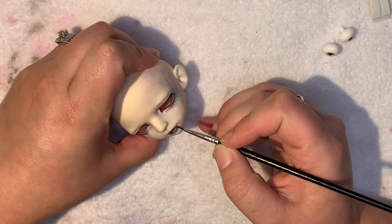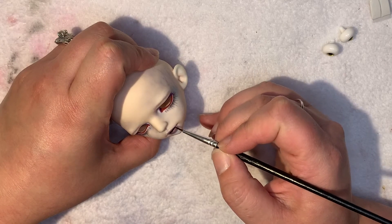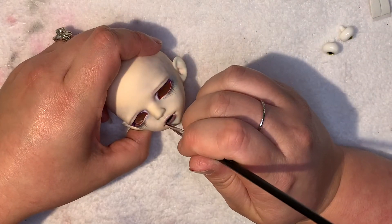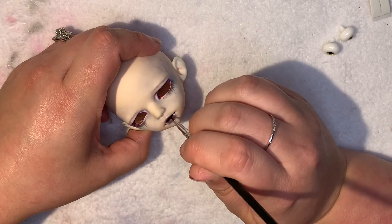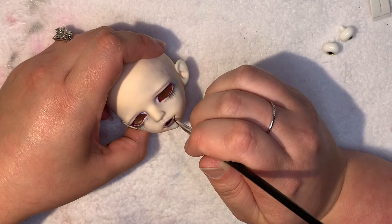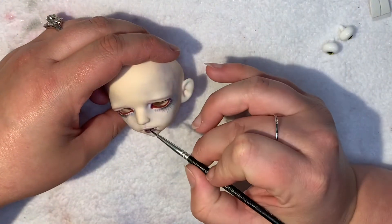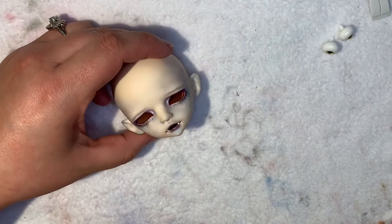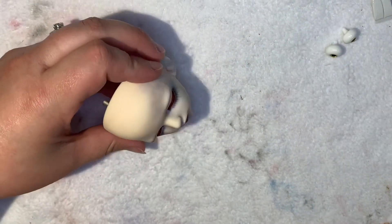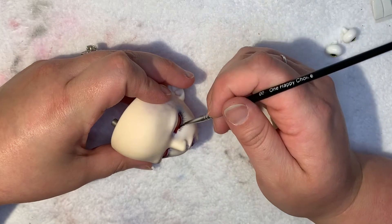I will be working on the next doll in the next few days — it is called a Meekstall Laszlo. I'm really excited for him because he's going to be kind of a surprise, so I won't put out his video until she actually gets him back. Hopefully by the end of next week Libby will have all her resin babies back. Thank you guys for watching and I will leave you to it.